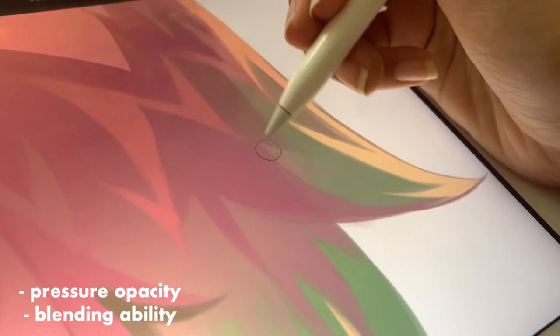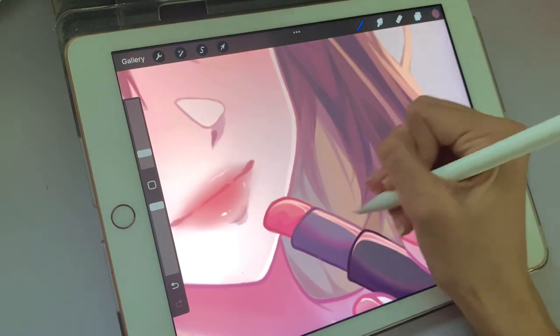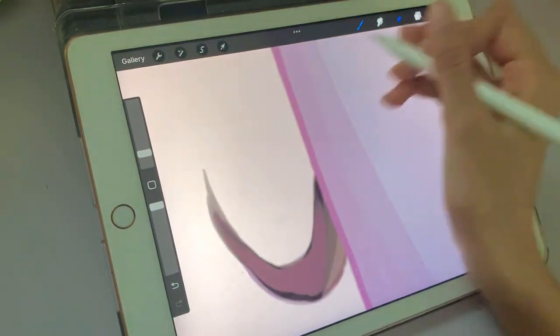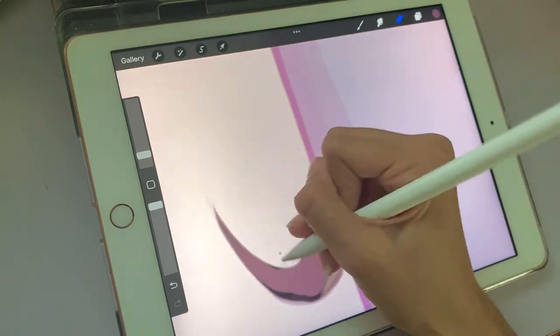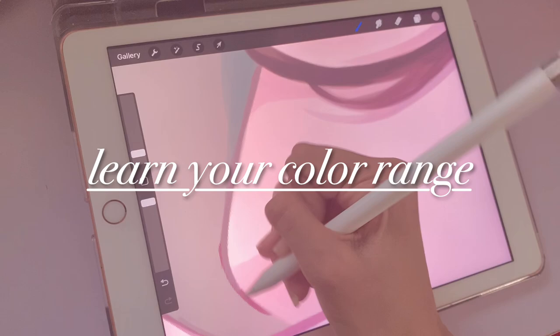The felt tip brush is a modification of the calligraphy brush Procreate already has, while the paint brush is a modification of the one that Rinse Fair Art uses. One of the things I look for in a brush is pressure opacity and how well it can blend two colors, because those are very important in my art style. However, these things differ for you — for example, if you have a more cartoony style, you might want something with more stabilization than my brushes.